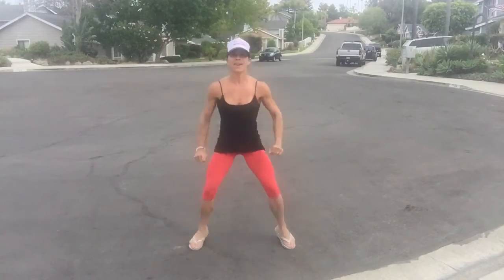Halfway there. These are killer, I'm not going to lie. All right, let's break it down into 10 — 5 sets of 10. Here we go to round out our 100. 1, 2, 3, 4, 5, 6, 7, 8, 9, 10. Woo!